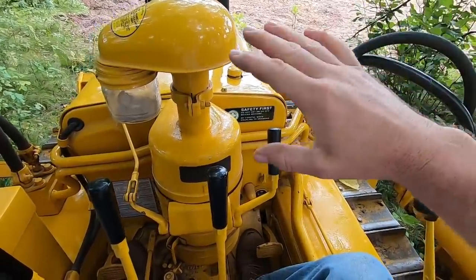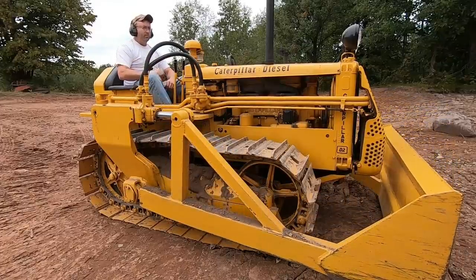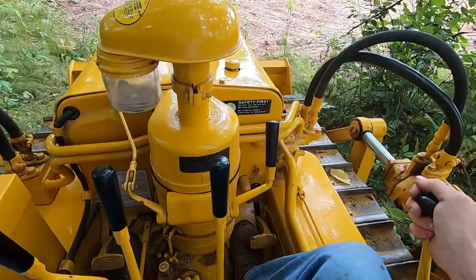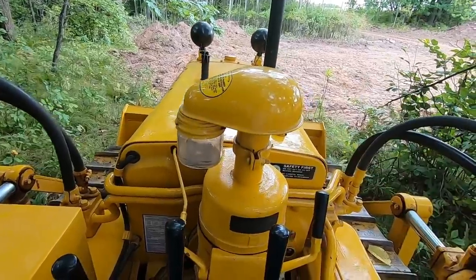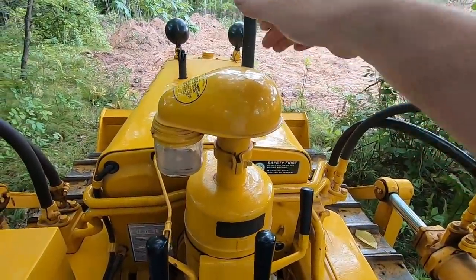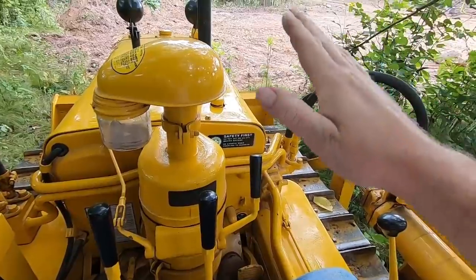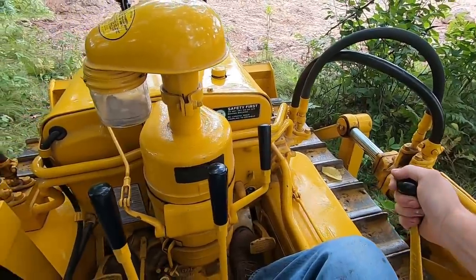Float mode takes pressure out of both blade cylinders so the only thing acting on the blade is gravity and ground conditions. On this D2, I mainly use float for backblading. If you want to flatten an area you've been dozing, drive up over the ground you want to backblade, throw it into float, lock that lever ahead, then back-drag. The blade will follow contours, drifting up and down as needed, shaving off high spots and filling in low spots for a much flatter surface finish.